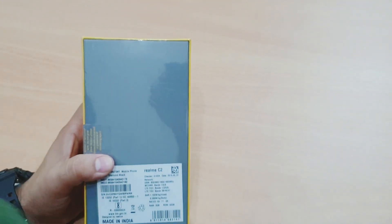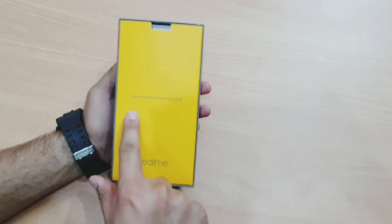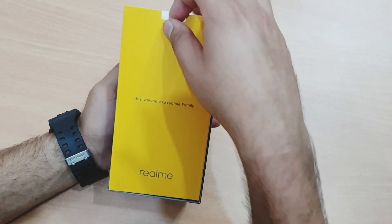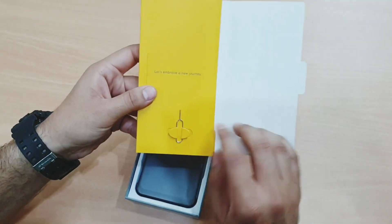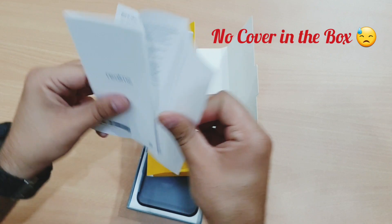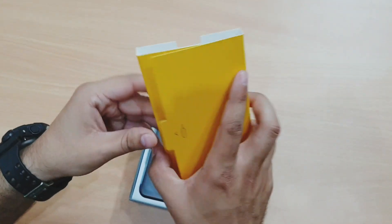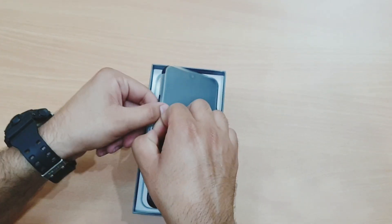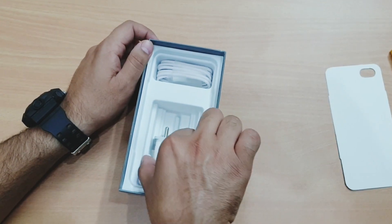Let's open the box. Opening it up, we get one more box inside and a welcome card saying 'Welcome to the Realme family.' Inside we find an ejector tool, some quick start guides and paperwork. Let's set those aside — and here's the phone.